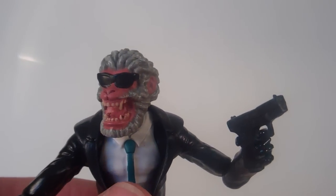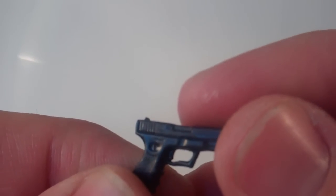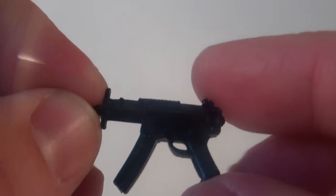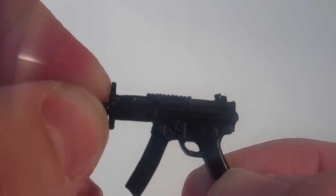Another cool thing is that they didn't skimp out at all on accessories. He's got four guns actually — two of this gun here, and two of this other gun here as well. I don't know guns so I'm not going to guess a name. But it's got a lot of nice cool sculpted detail in it.